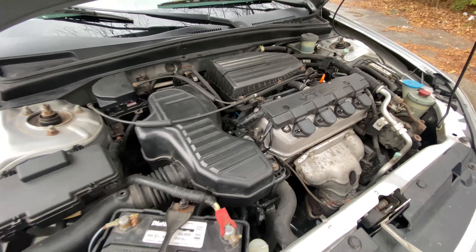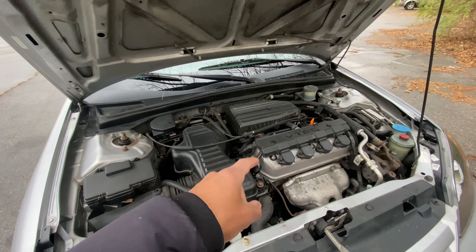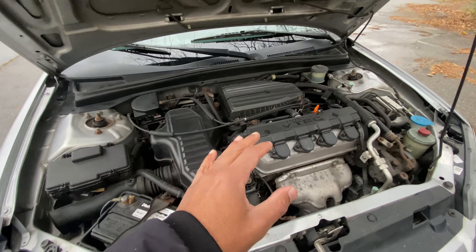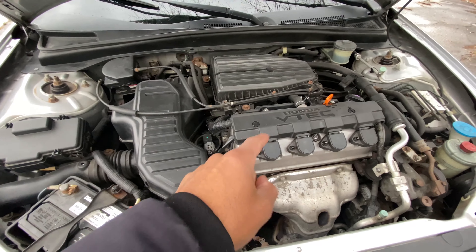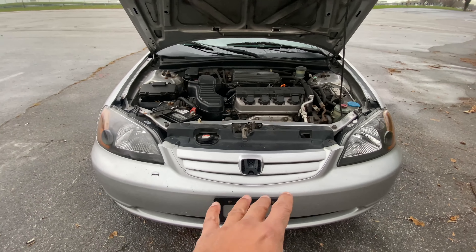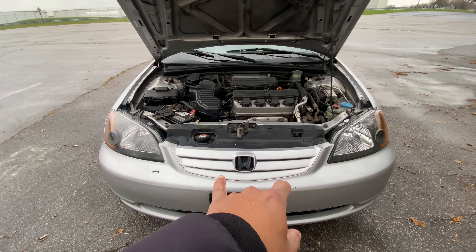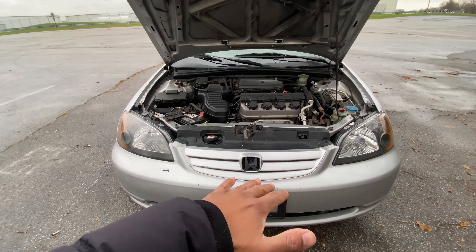Clean, clean, clean — this tells me the previous owner really took care of this car. You can just tell by looking at how clean the engine bay is. You know what they say: another man's trash is another man's treasure. He also installed these headlights — I appreciate it, even though it was his loss. But hey, it happens.